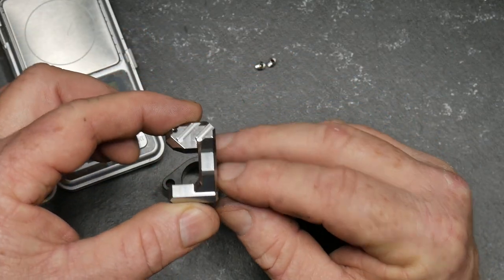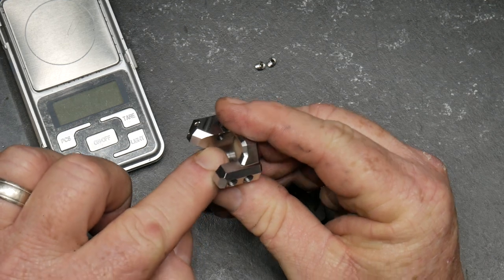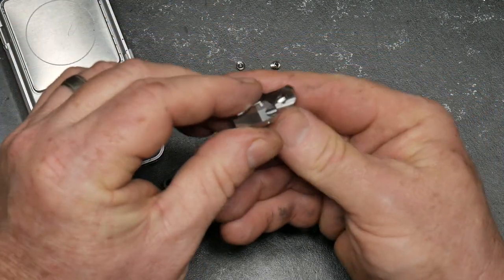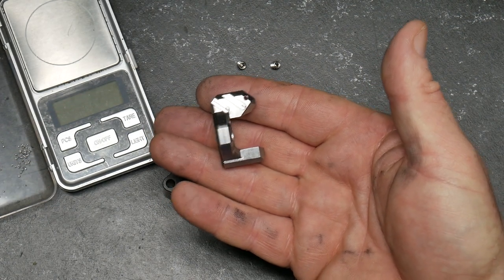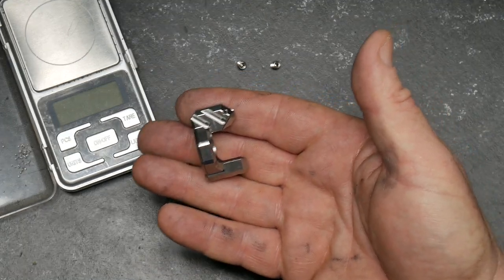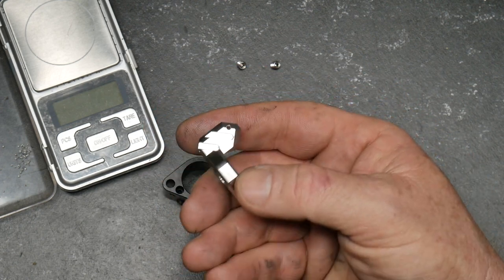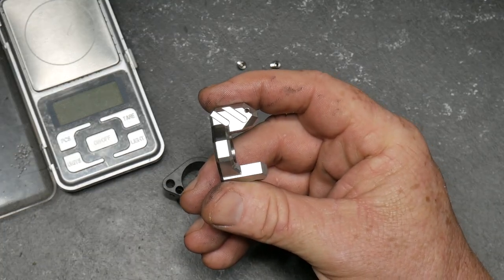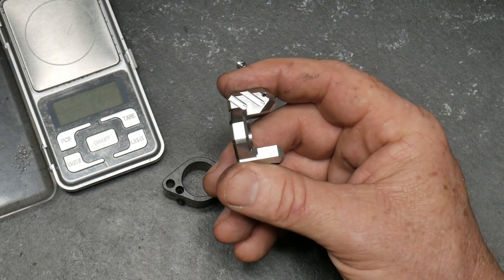I think that it will hold up to the pressure because the gas hole is right there, as you can see. It's held together with two stainless steel pins. I believe this model is made of stainless steel. There are two versions available: one is stainless steel black nitride, retail at $69.95, and then the titanium is $89.95.